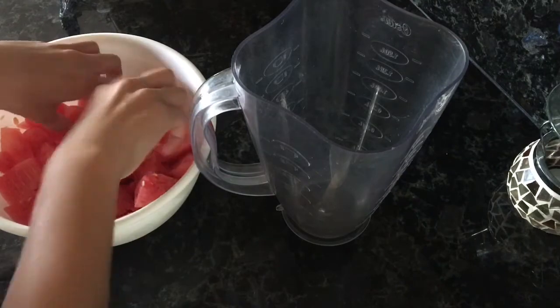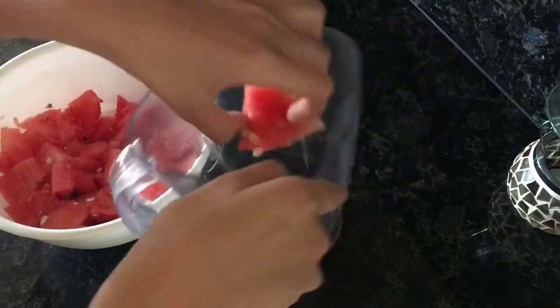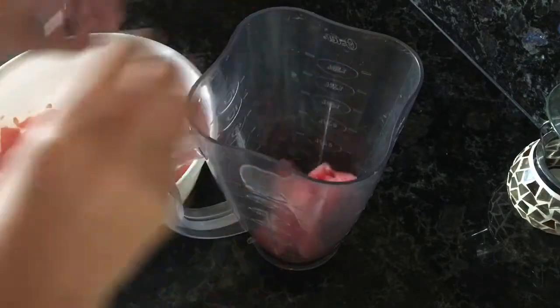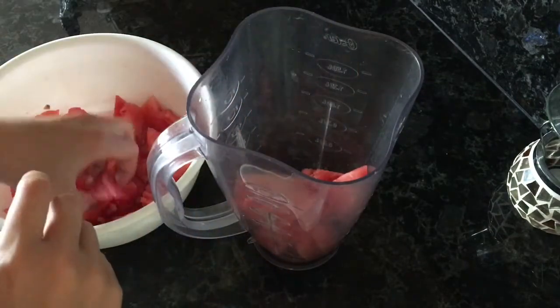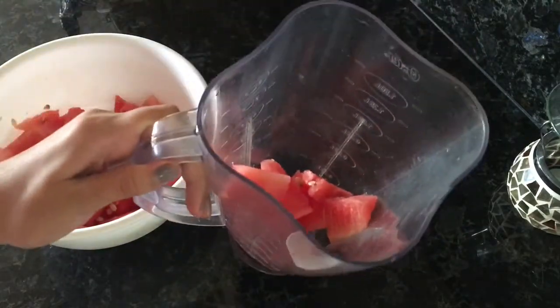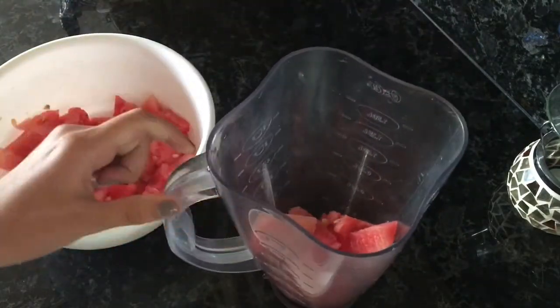I'm just going to start by adding my watermelon into my blender. You can add as much as you want — something like that. And I'm going to add some water, and I'll be back.